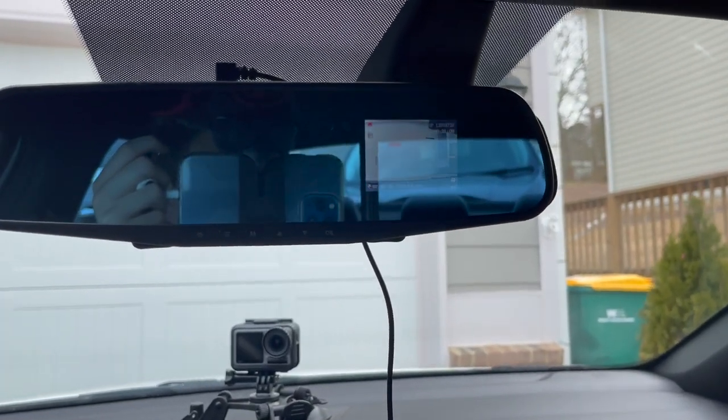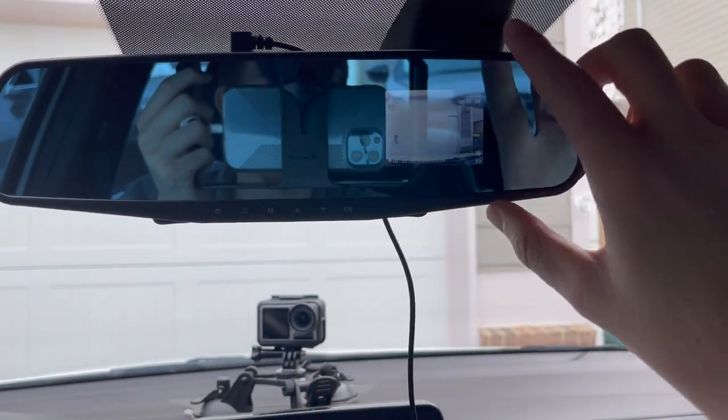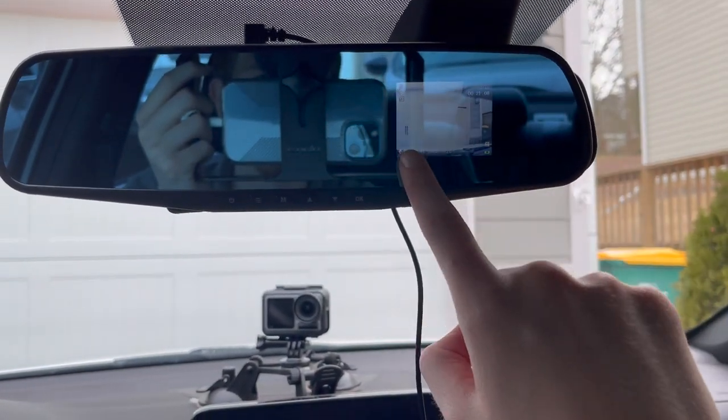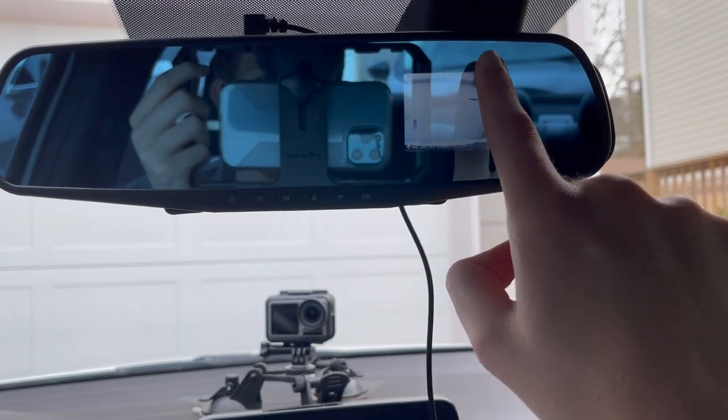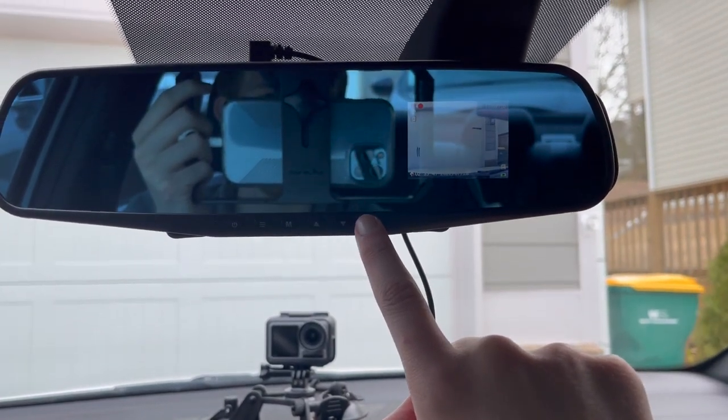Just like that you've got power and we have a boot up right here. Alright guys, now we have it set up. I'm gonna show you — right here is where our footage is. If we hit OK, you'll see it starts going red and starts recording.